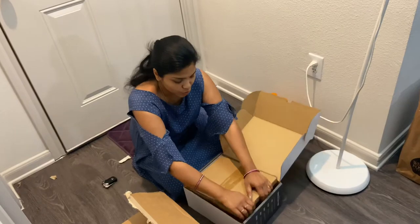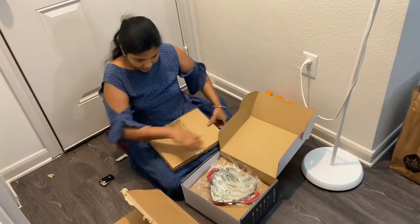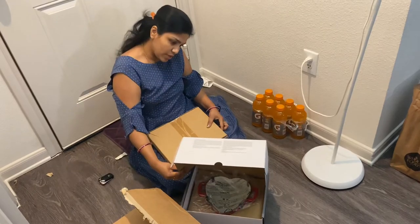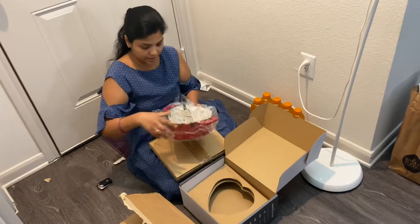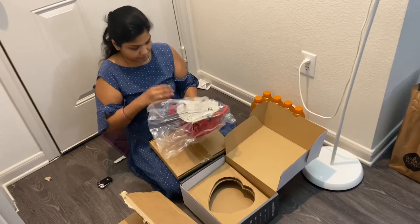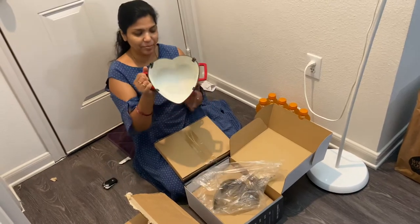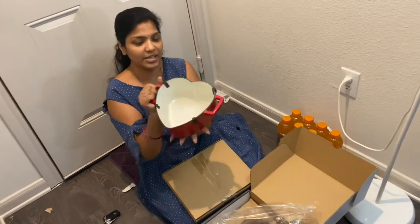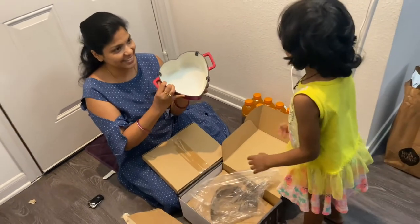I'm really excited to open this one. Wow, it's so heavy. I think I ordered this one — it's two quarts. Yes, it's two quarts. Let me open this. See, it's heavy but it's very cute, it's very cute. Nice. You like it? Yeah.